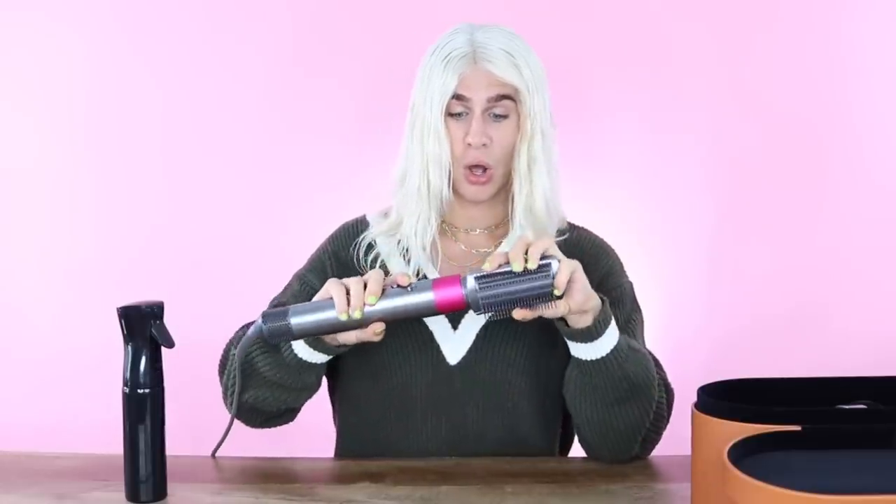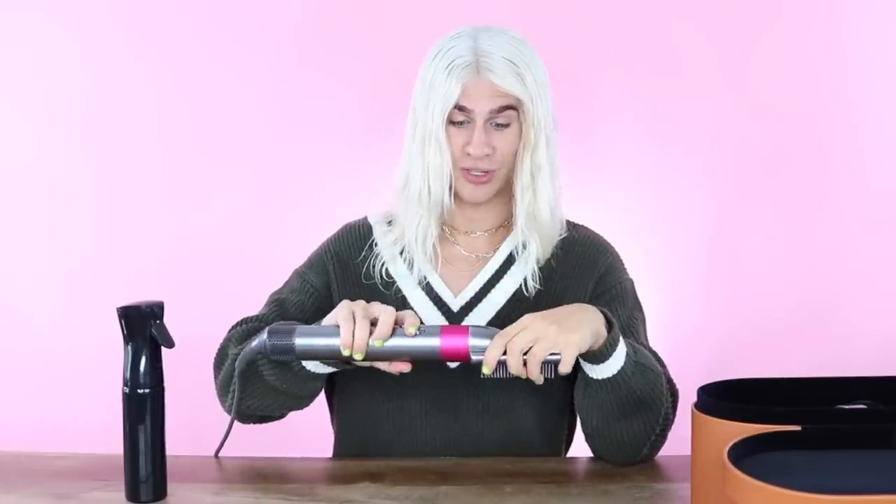I'm going to save the best for last — we're going to do the curling iron part last. So I'm going to quickly try out all these other things first. We have this brush attachment, which is like if you want to do a quick blowout, or maybe a cute little flippy look on the ends of your hair. This will probably be great for you, and it's also good for smoothing out frizzy hair.